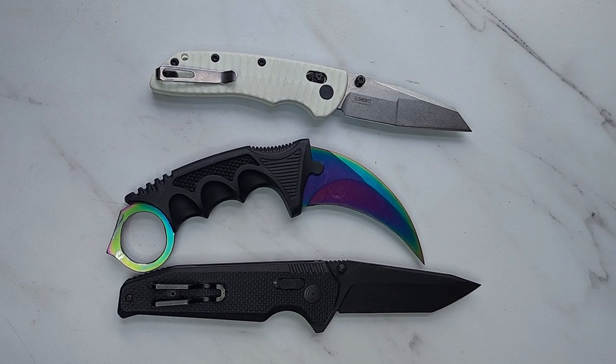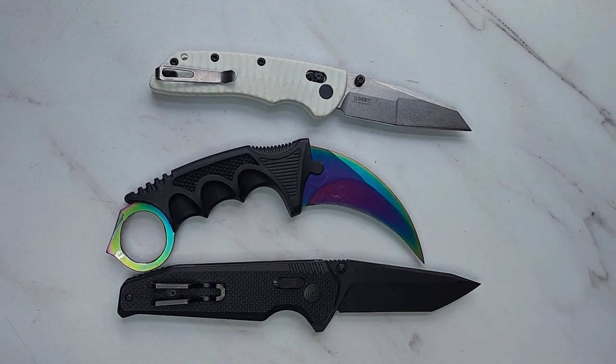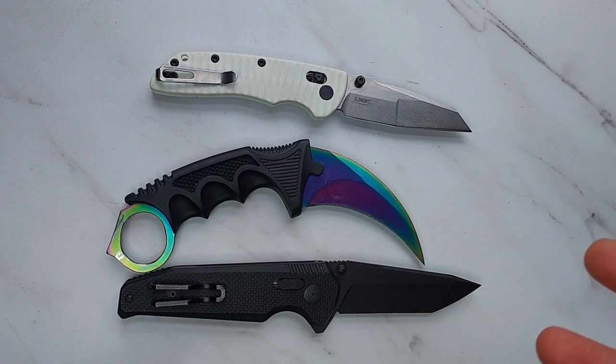This video is in response to some questions I had recently about different blade shapes and what different blade shapes are good for. This video is going to be biased more towards a utility knife — what makes a good utility knife blade shape — but I'll talk about the different ones and hopefully provide some good information on what they're for and how they work.